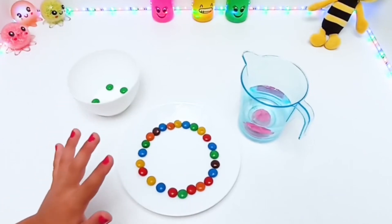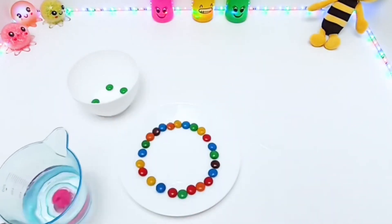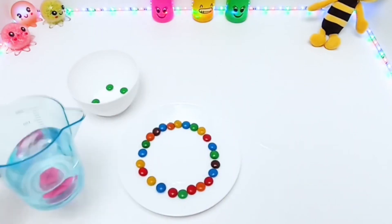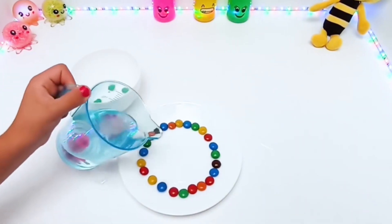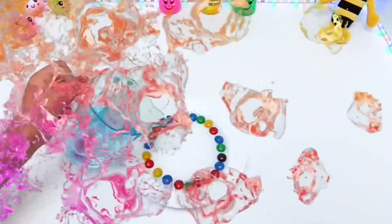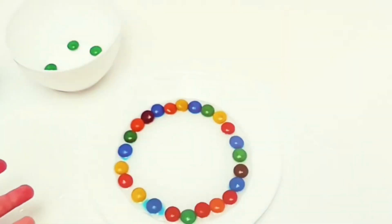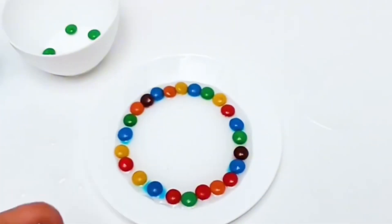So now we're going to add water. Let's see! Now we need to wait to see the colors — the rainbow!